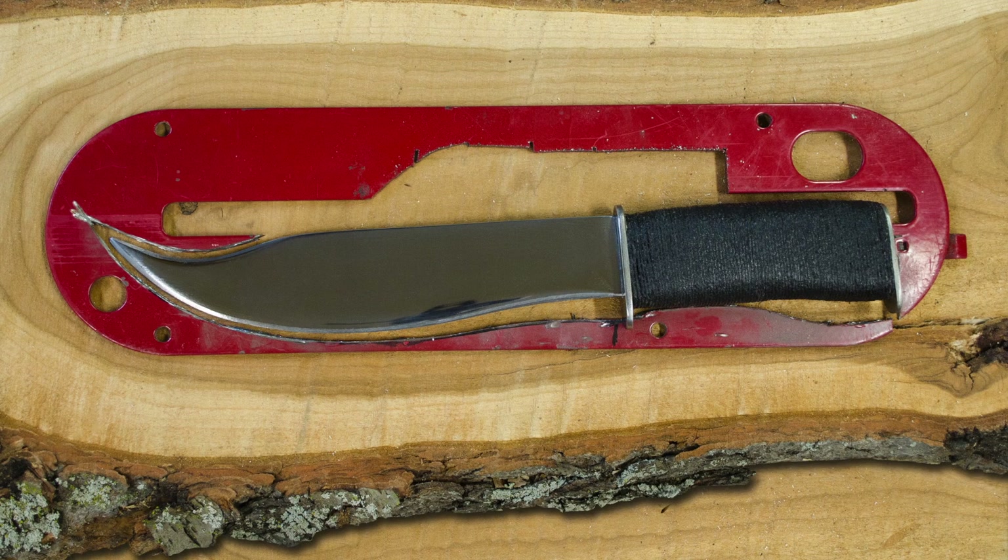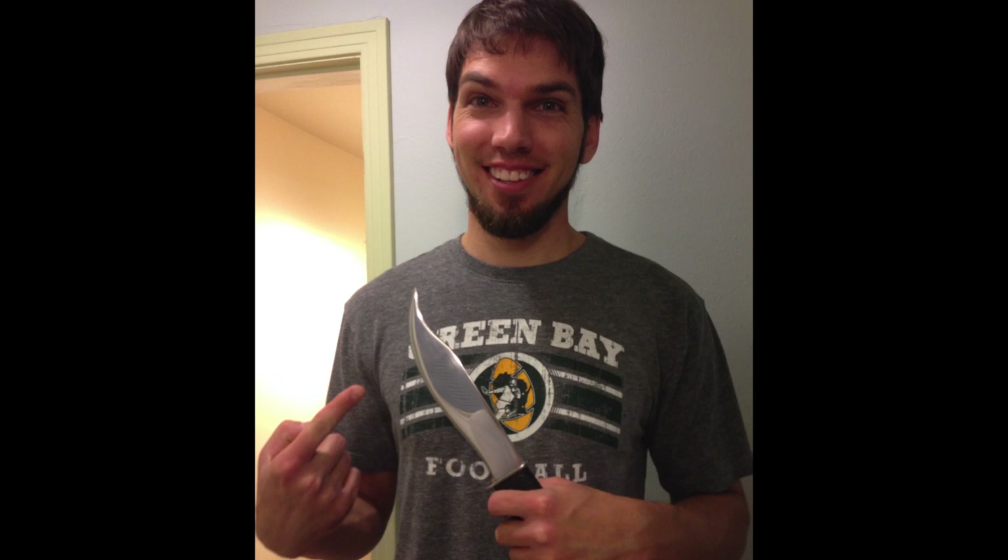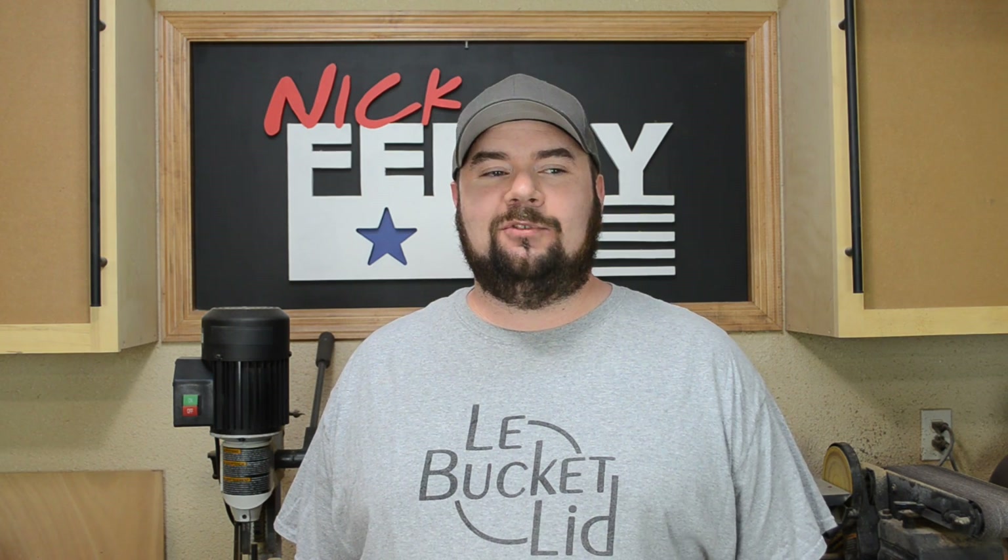That was actually a gift for my friend's wedding and I finally got around to giving it to him and he seemed to be super happy with it. I was telling him about the video — he said he watched it later after I gave it to him and was kind of surprised that it came from a table saw insert. I had a couple questions on that video, so I figured I would address as many of those as I could.